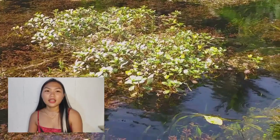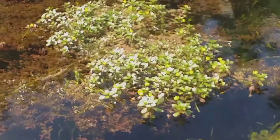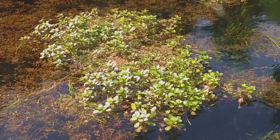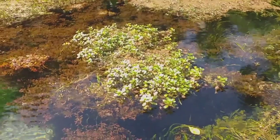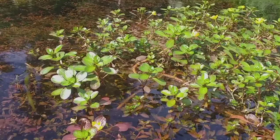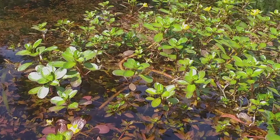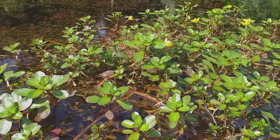So yung plant na ipapakita ko sa inyo sa video is an immersed form na plant. So itong plant na nakikita ninyo ngayon na green is the Ludwigia Inclinata Red, but like what I said kanina, ito ay ang immersed form. And as you can see, yung red sa ilalim ng immersed na to is yung submerged form ng Ludwigia Inclinata Red. Pareha silang beautiful, diba?